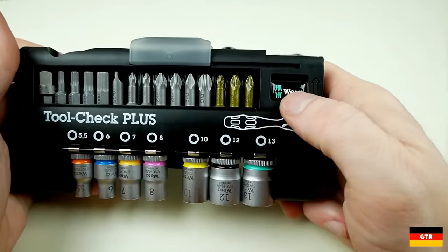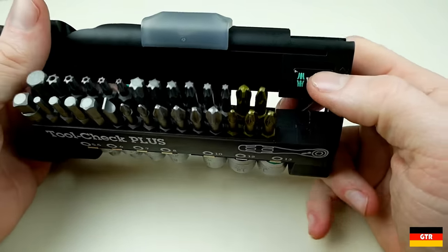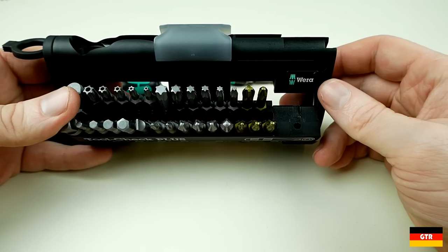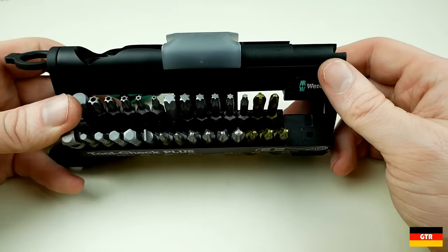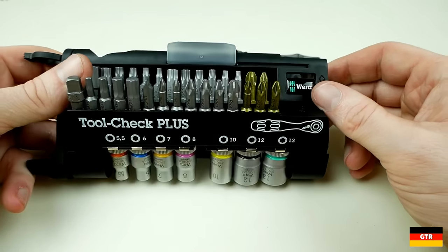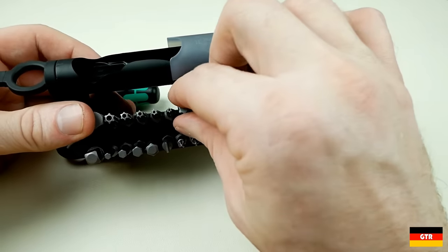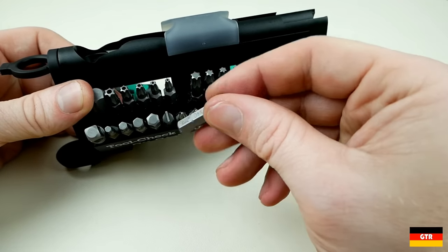To access the bits, there is a spring-loaded latch disguised as a Vera logo that is pushed up and allows the bits to rotate forward. There are a total of 29 positions for the quarter inch bits in this set, with 15 in the front row and 14 in the back row. The odd number allows for more visibility into the back row since they are slightly staggered from the front row. These are held in place with just a friction fit.